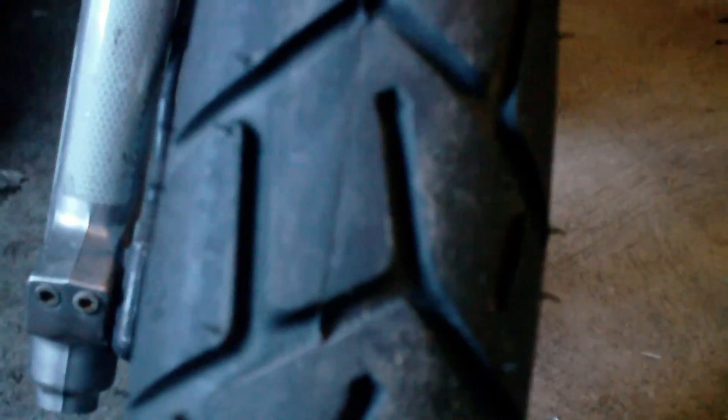I don't know if I can get it real good down here on camera, but right down here you can see it a little bit better where it's starting to come apart. It's almost like all the way around the tire right on the seam.